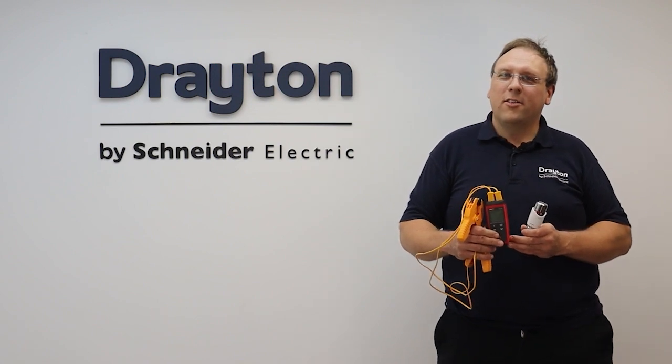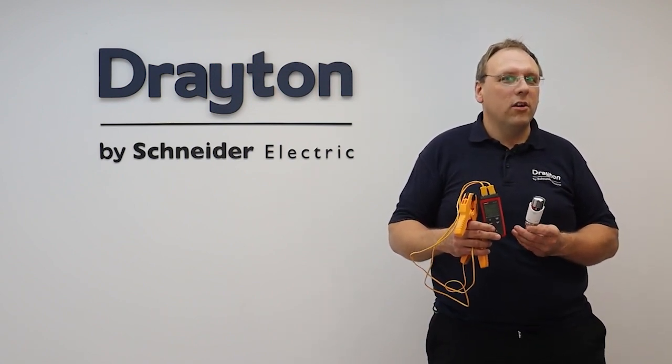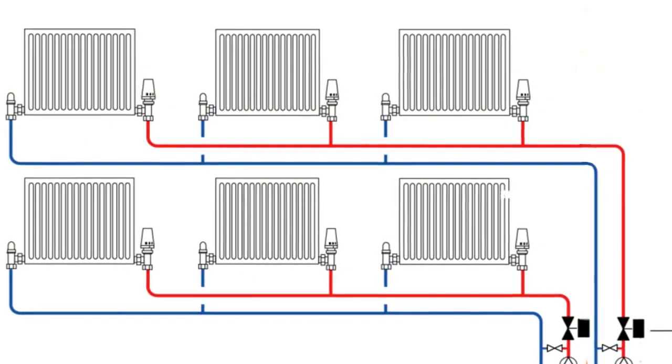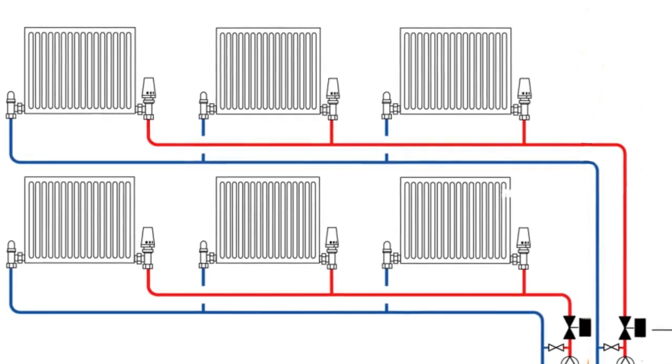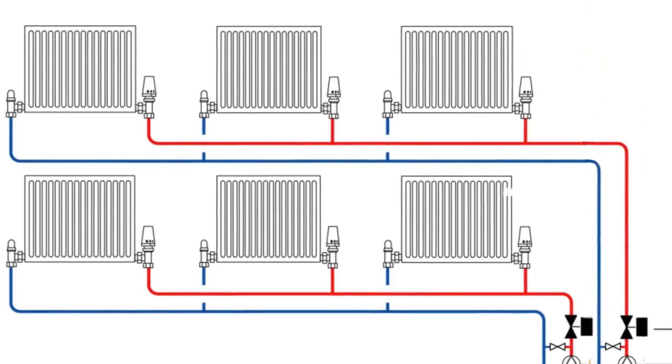Hi guys, and welcome to this training session where we're going to explore the different ways of balancing a heating system when using Drayton's range of TRVs. The purpose of balancing a radiator system is to ensure that all of the radiators on the circuit are able to get hot.